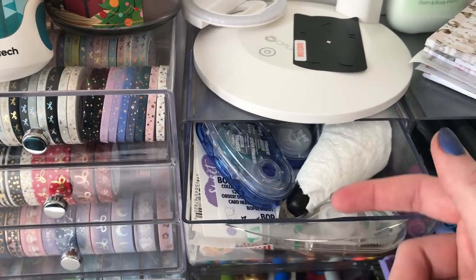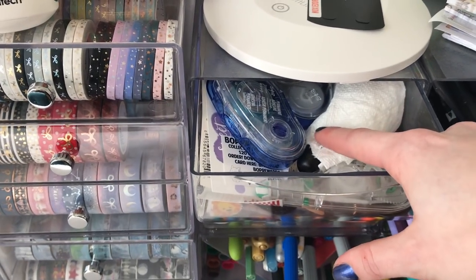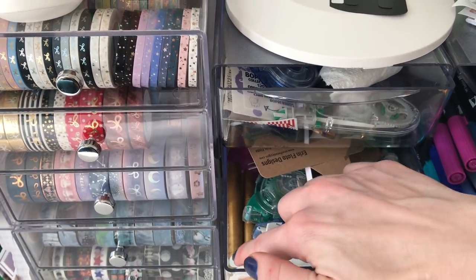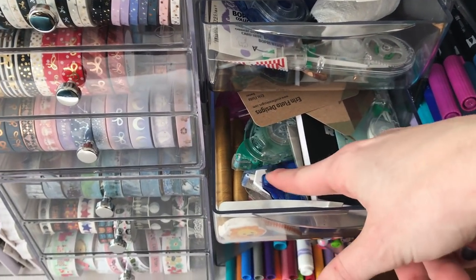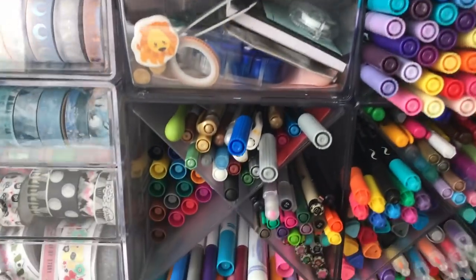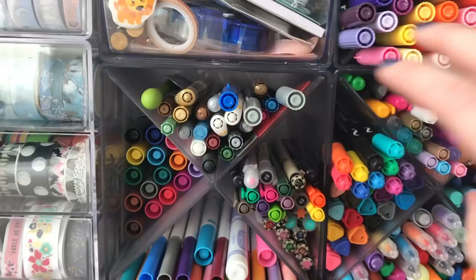These are my random knick-knack drawers. Inside there's Tombow adhesive, stuff for rewards from different shops, and my melting spoon for wax seals. There are also some business cards, wax seal supplies, more correction tape, and permanent adhesive from Tombow.